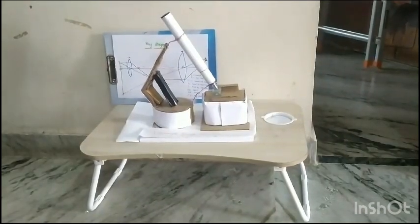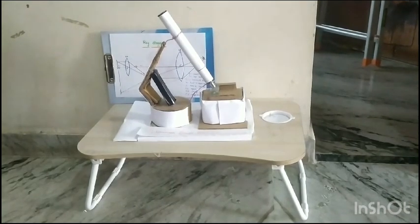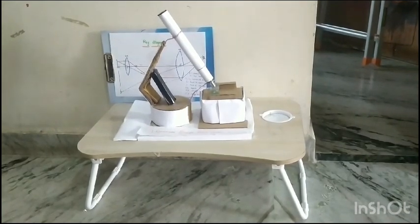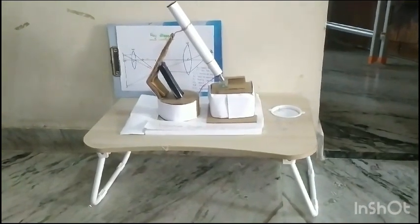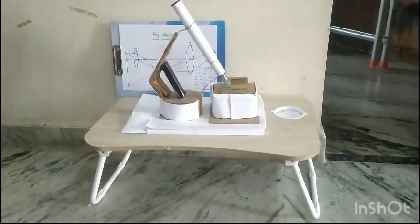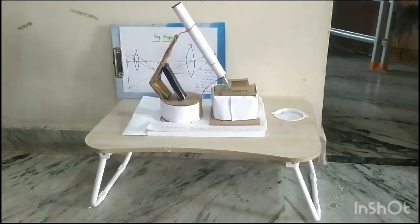Good morning, myself Mandija and I am from 8th class and I am from St. Mary's school. This is my science textbook homemade simple microscope. This project enlarges and shows the cell which cannot be seen with the naked eye. This project's main aim is to show the microorganisms, cells, etc.